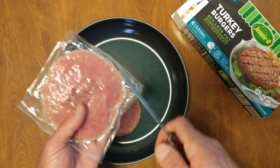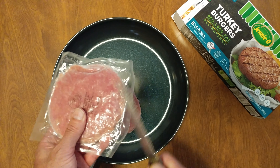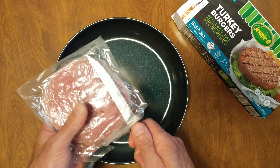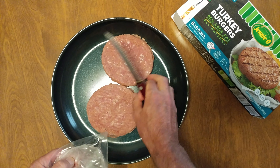I have some frozen turkey burgers. Cut a hole, stick a knife in. We're not oiling the pan, because they're frozen — we're going to have to keep flipping them again and again and again.